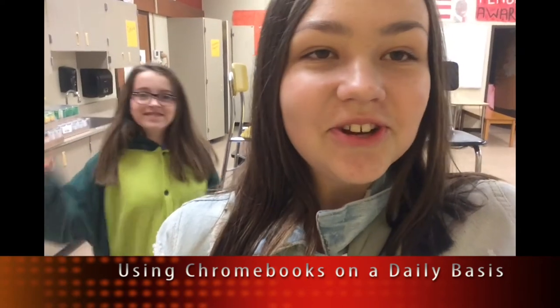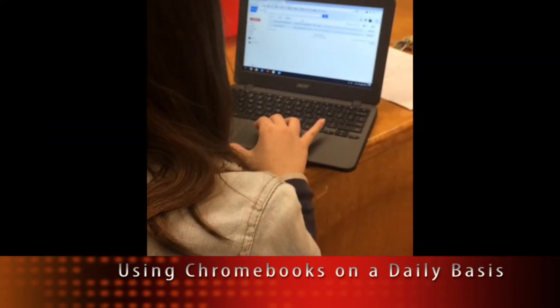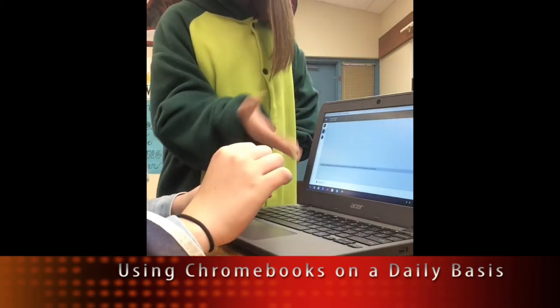Last but not least, we're going to show you how to use your Chromebooks correctly on a daily basis. Make sure to check your email and Google Classroom daily. No Google Hangouts in class unless instructed by your teacher, and keep chats school friendly.